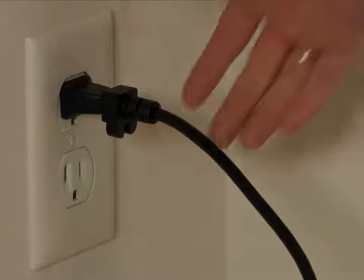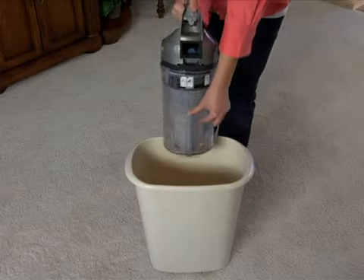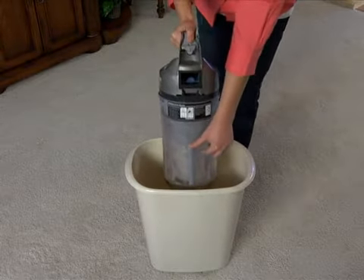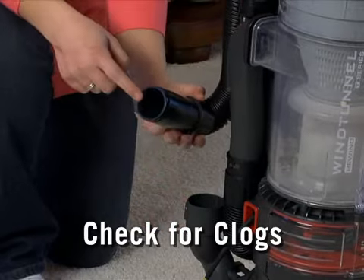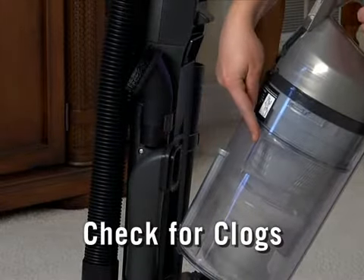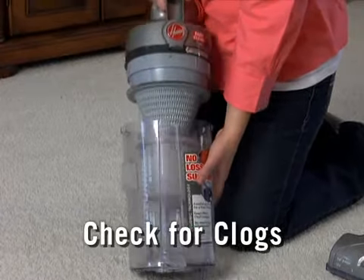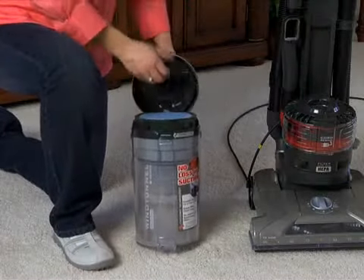During this cool down cycle, unplug the cleaner, empty and replace the dirt cup, and inspect the unit for excessive debris or clogs in the nozzle inlet, hose inlets, and dirt cup inlets. Also, check the cyclonic filter for clogs and see if the rinseable filter needs to be cleaned.